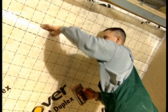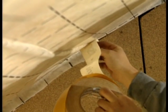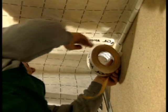First, the membrane is fixed with staples placed at intervals of 20 centimeters. When fixing the second membrane strip, it must overlap the first one.